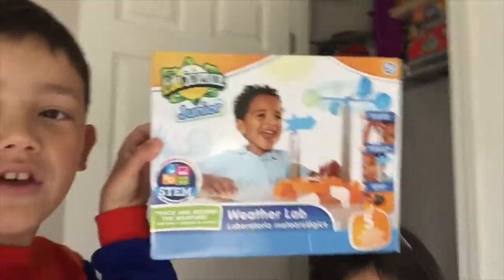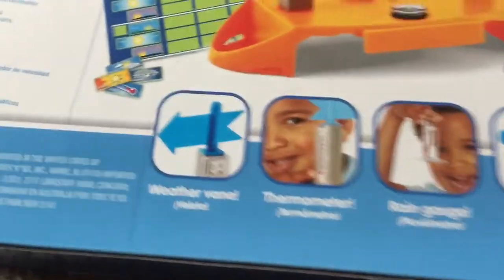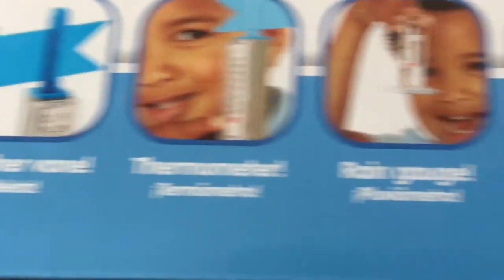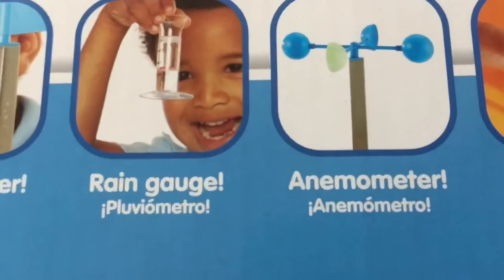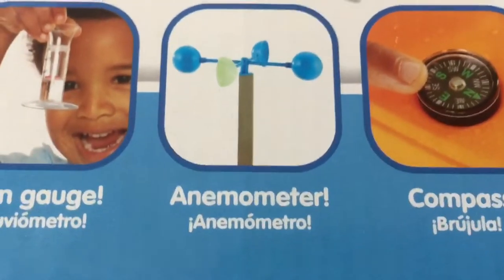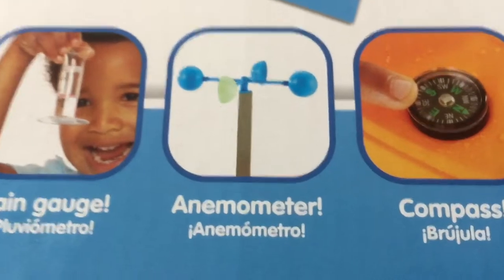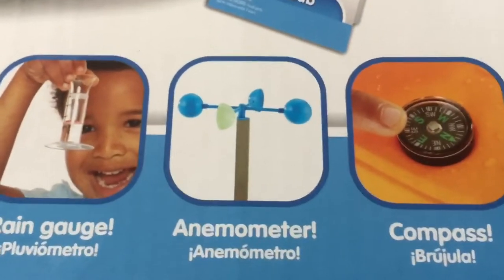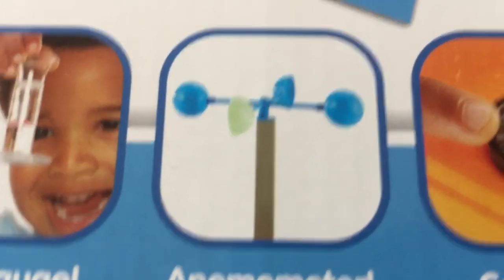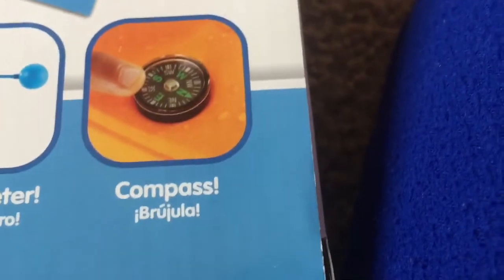The weather checker thingy — it is the Weather Lab, that's what it is. This box has a weather vane, a thermometer, a rain gauge, an anemometer — I can't pronounce it. Anemonator. If anyone knows how to pronounce that... and the time, and a compass. Yay, compass.